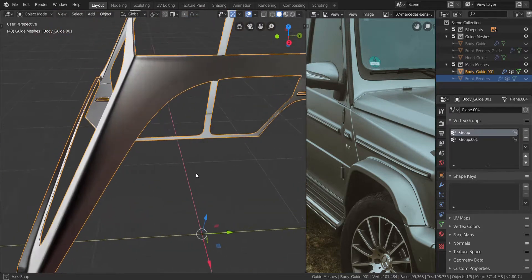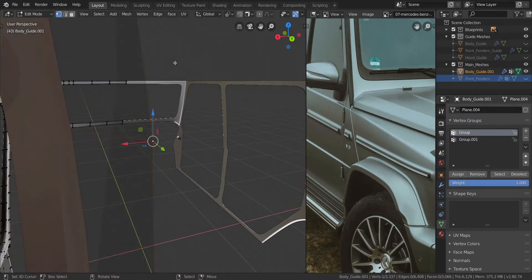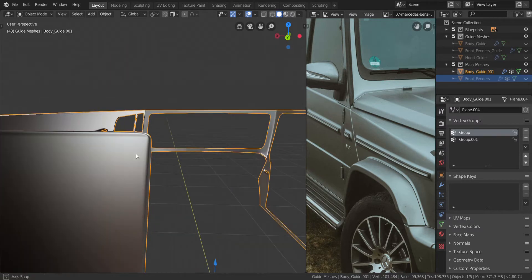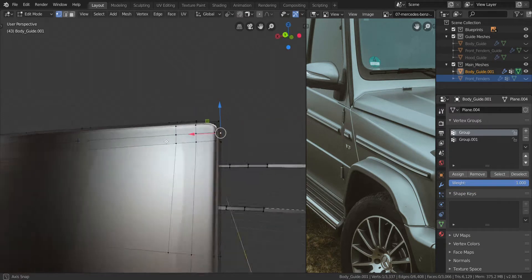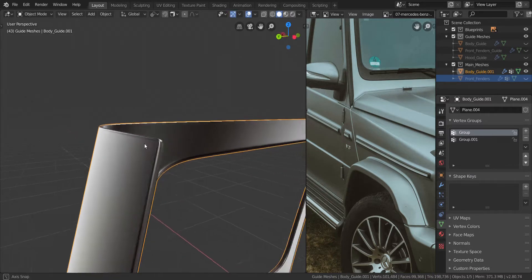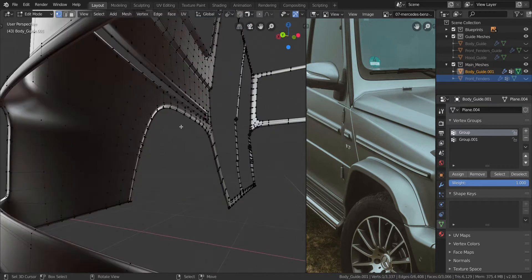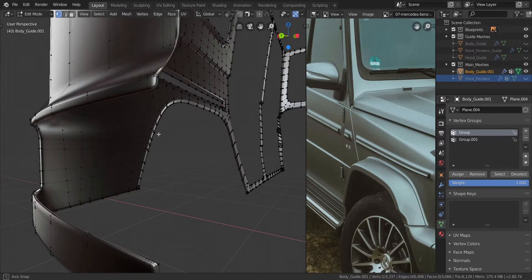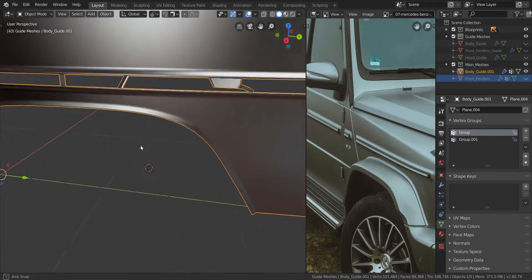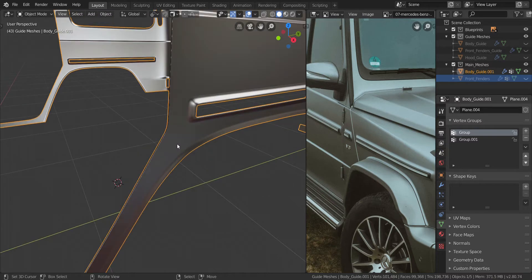So you can see that roundedness going all around it. Let's make sure that happened everywhere — I pretty much think it did. Just going to take a look up here as well. Yeah, it looks like it did. Very nice — let's go all the way down here as well. Yep, it basically did it everywhere for us to give us that nice bevelish area that we needed, very nice like that all around.